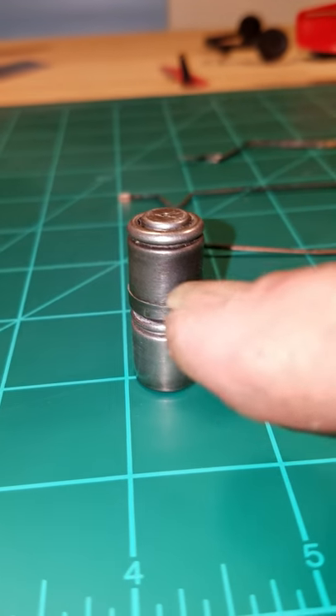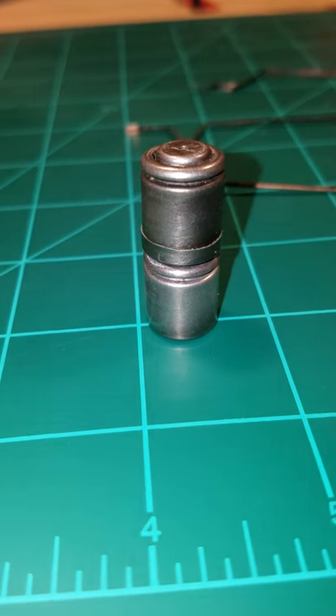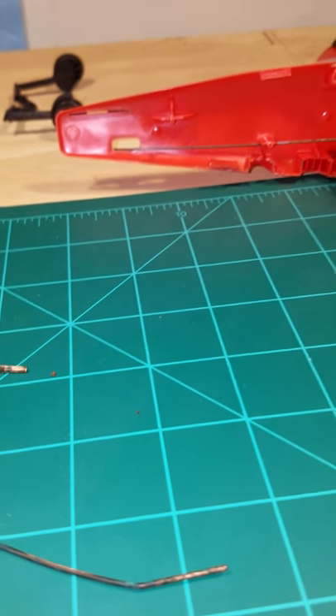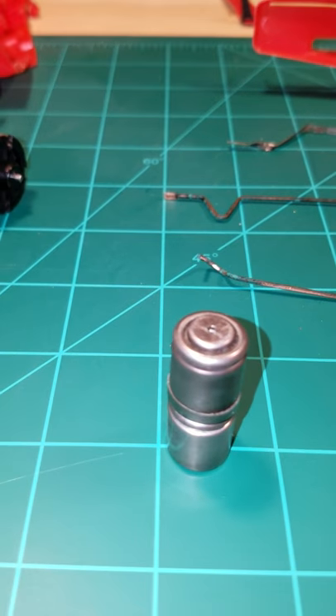With these two together they will still be 280 milliamp. They are in series, which will give me a final voltage of 2.4 volts. The only thing I probably won't be able to do is utilize the 6-volt lantern battery to charge them, because it would put them in an overcharged state and would eventually ruin them.